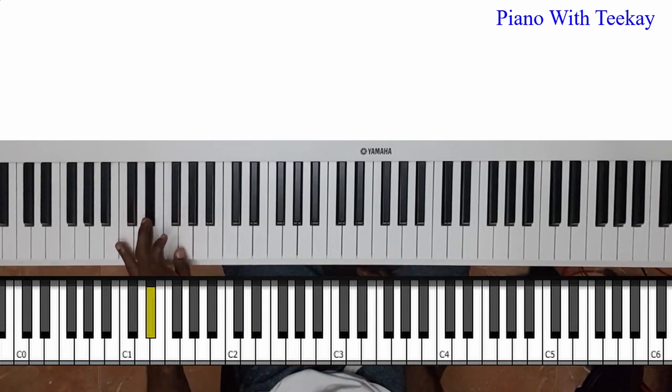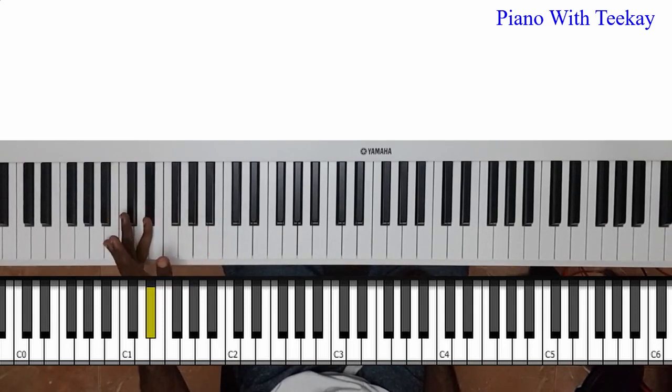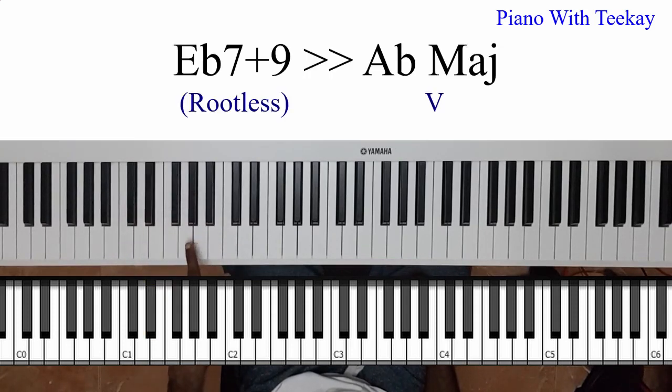If you know your cycle of fifths very well, you know that the music wants to move in fourths. So normally I can approach A-flat from E-flat, because A-flat is a fourth away from E-flat. But rather than using E-flat, I will use the E-flat third, which is the major third.